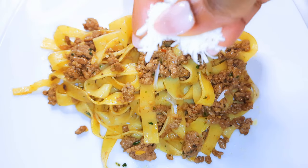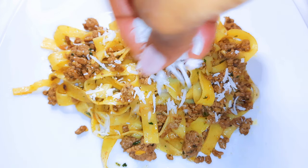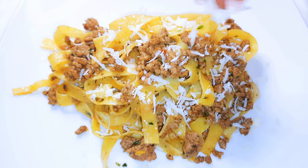Hello, welcome back to my channel. If you're new, you're welcome and I hope you stay. Today I'm bringing to you an Italian recipe — the garlic spicy tagliatelle. Without wasting time, let's just get started.